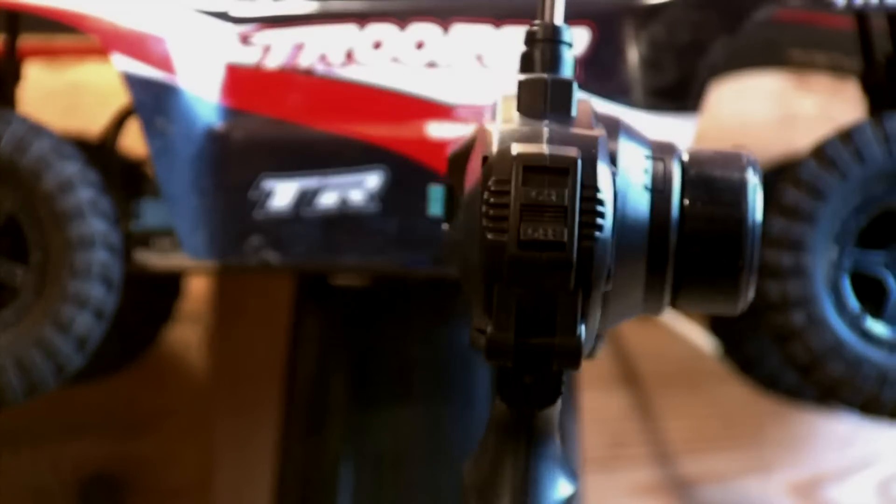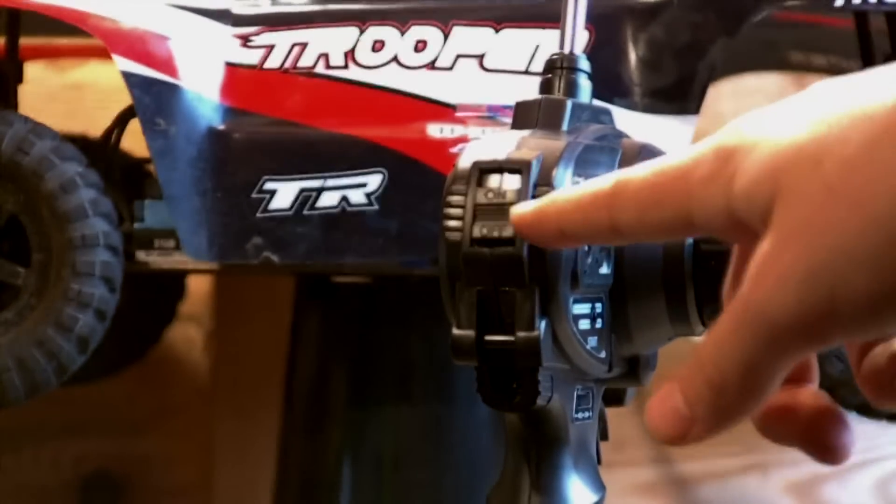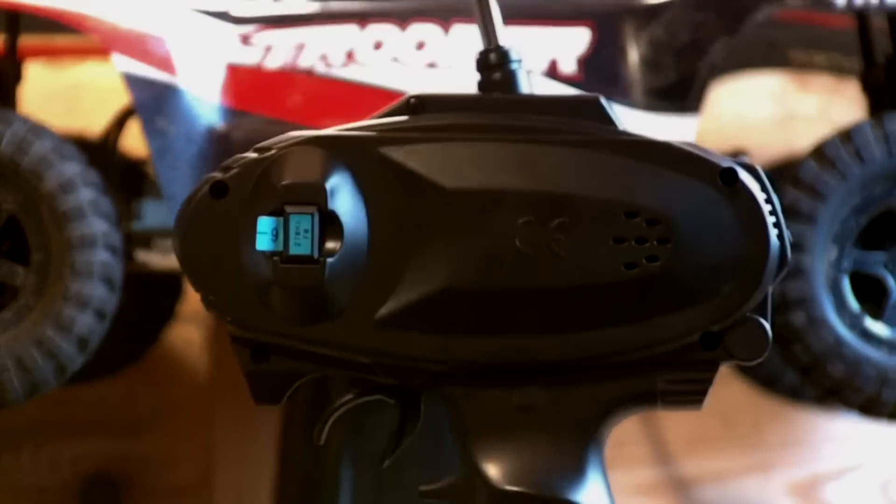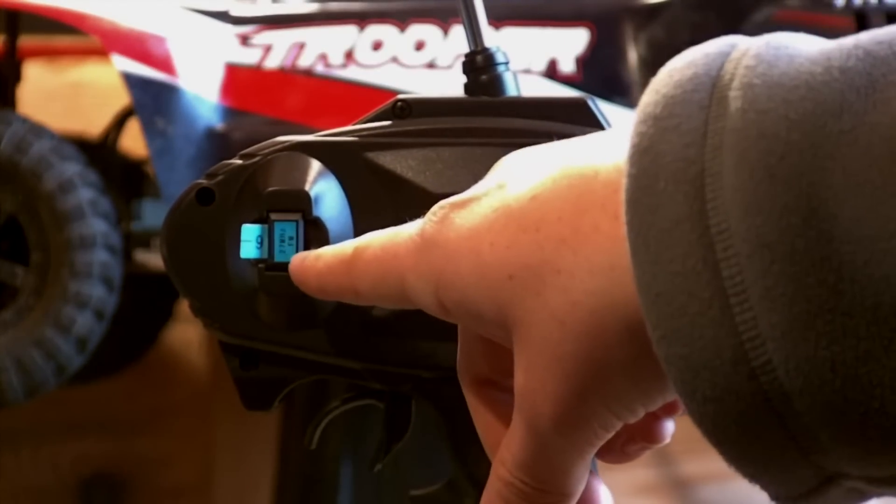Having a look on the side, here is your on/off switch, and here is your frequency crystal.